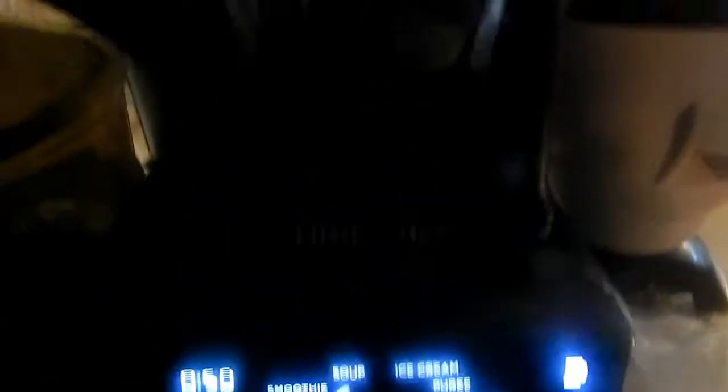Turn the blender on, and then we're going to get all the graham crackers blended up. If you can't get a good blender like I did, then you can do it with a bag and crush them by hand.